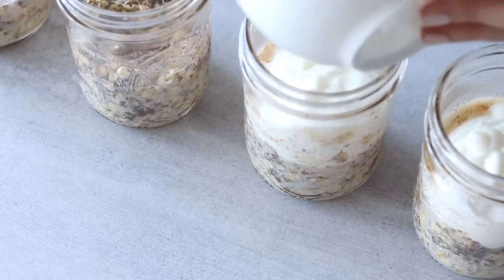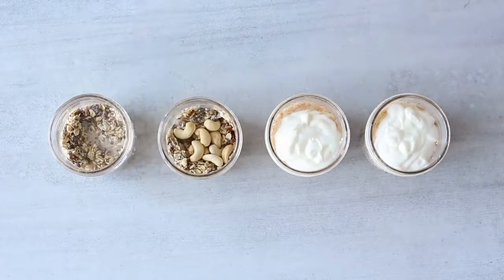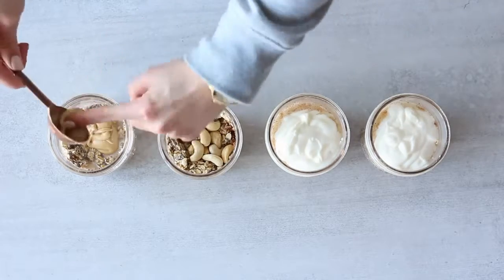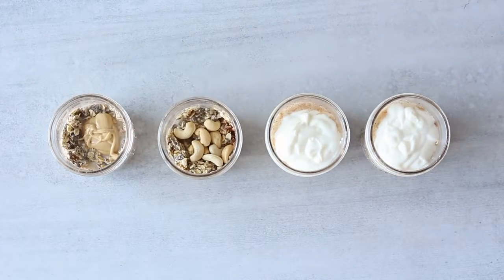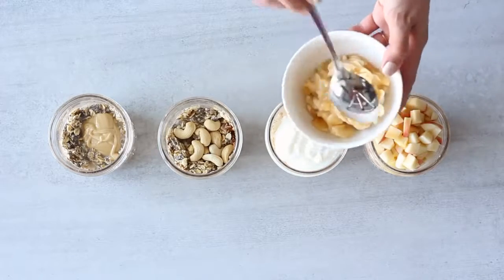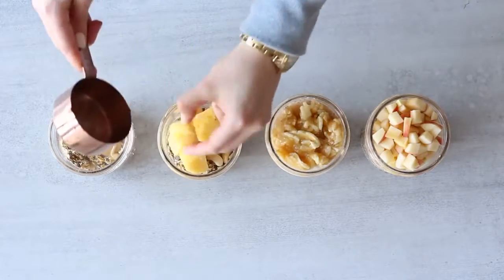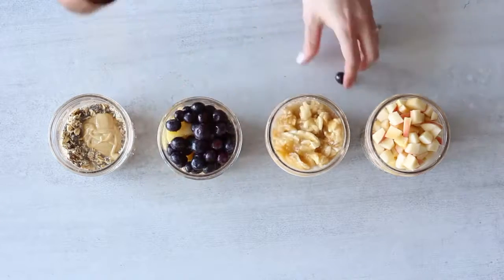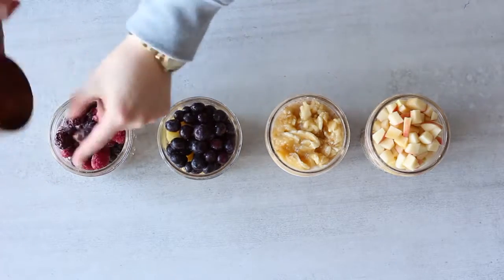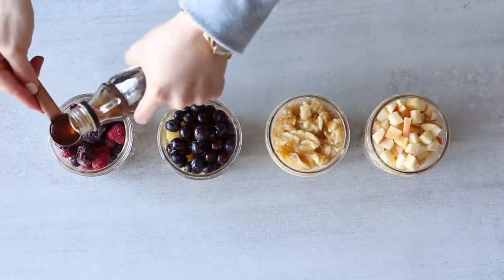To the other two overnight oats that we used half a cup of water for, I'm adding 10 raw cashew nuts to one and about one tablespoon of unsweetened peanut butter to the other. Now for the fruit: I'm adding one cup of chopped apple to one yogurt overnight oat and one smashed banana to the other yogurt one. To the overnight oats with cashew nuts, I'm adding half a cup of diced frozen pineapple and also half a cup of frozen blueberries. Then to the peanut butter one I'm adding one full cup of frozen mixed berries.